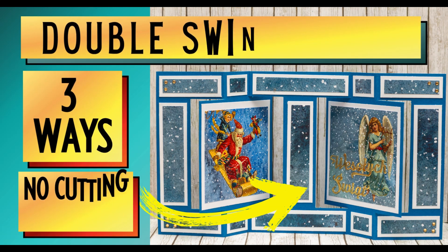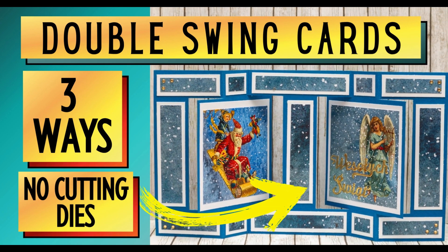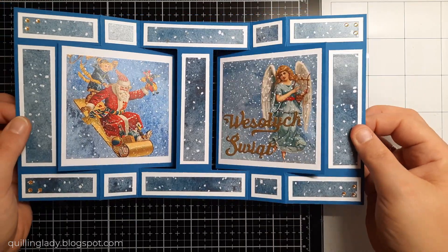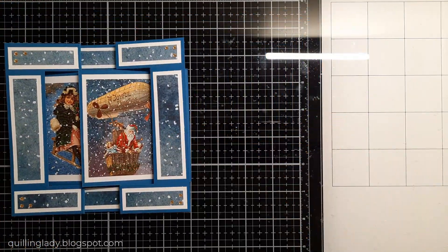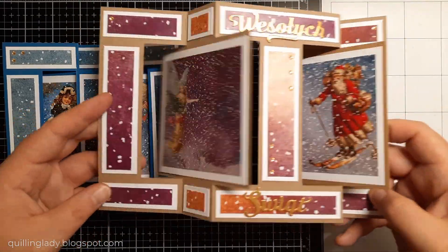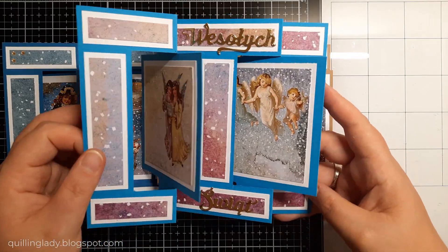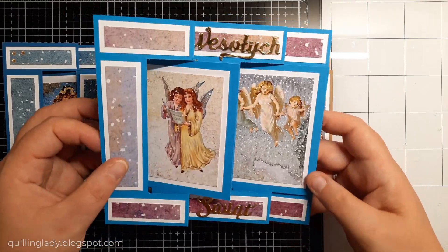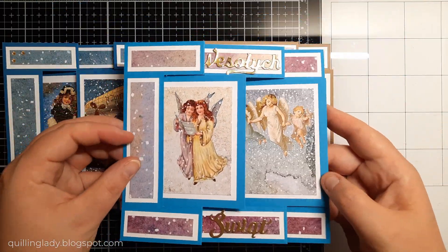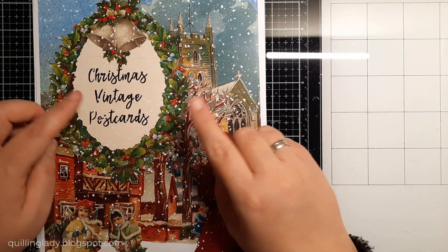Hello, it's Monika from Crafting with Klinglady and I hope you have an absolutely fabulous day. In today's video I'm going to show you how to create three double swing cards using one template to create your card base. If you like these cards or if you've never ever created a double swing card, this video is for you. And I really hope you'll feel inspired and craft along with me because it is super easy to create. For my cards I'm going to use the Christmas Vintage Postcards collection.